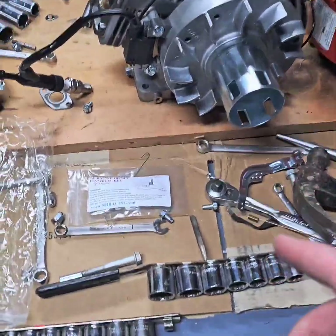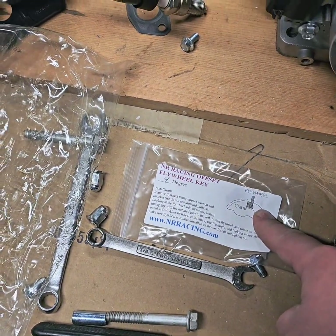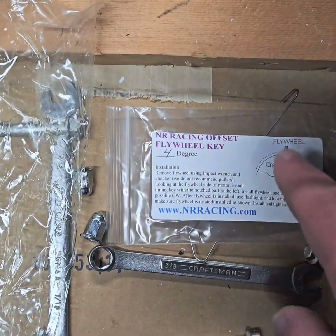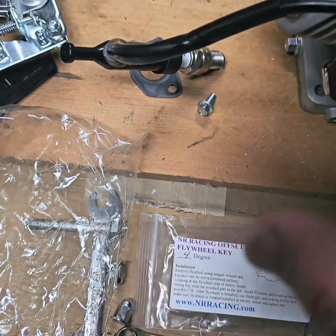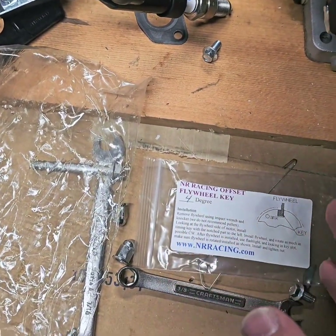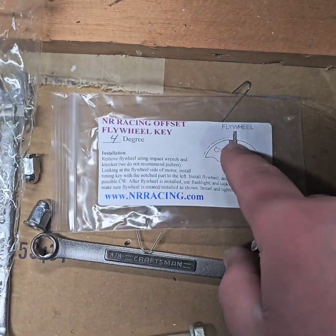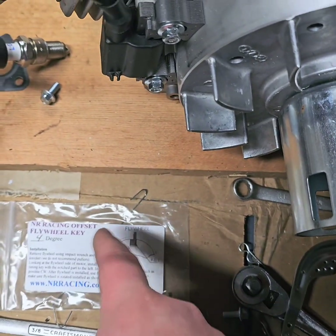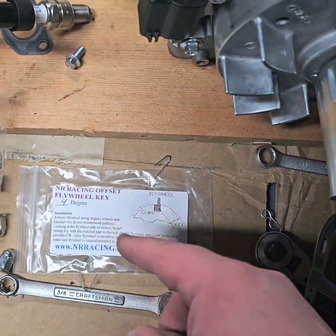So now I have the flywheel back on. I also have this four degree offset key. Hopefully this picture is right because that is the way I put it on. So if you're looking at it — looking at the crankshaft going this way — it's got the little piece of the key that goes down into the shaft. The offset part: this top part is off to that side of the crank. Hopefully that picture is right.